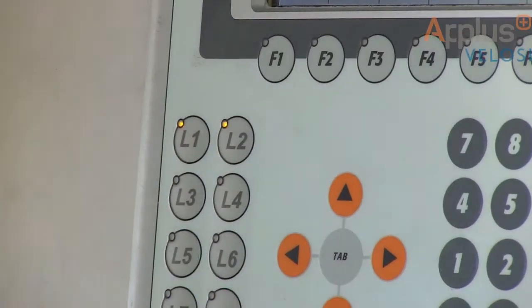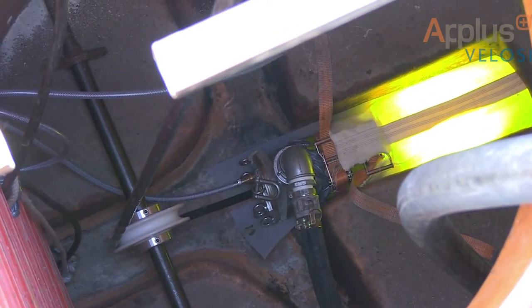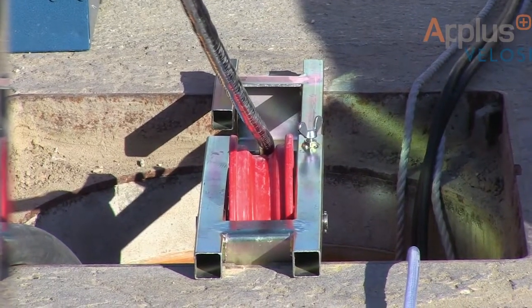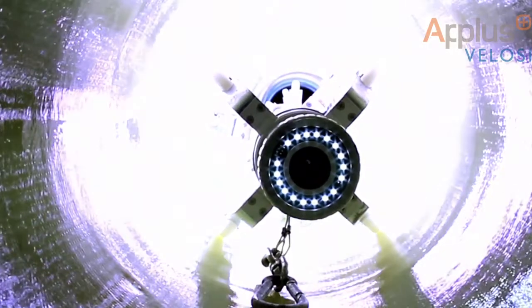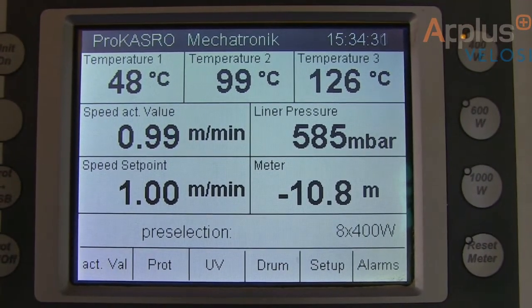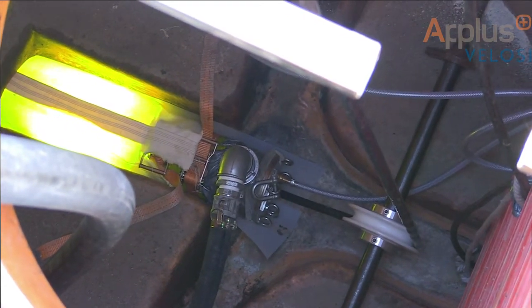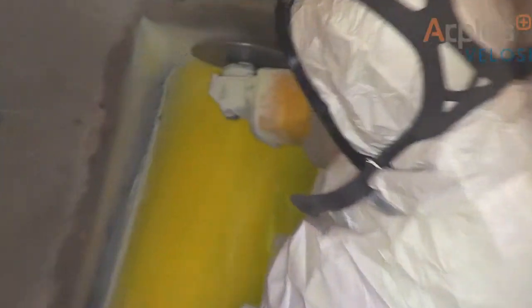The UV lights are activated and the curing process begins, with the light train winched from one end to the other. The cured liner ends are then cut to match the existing pipe.